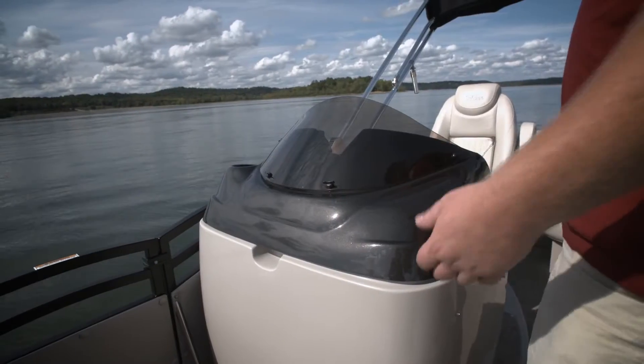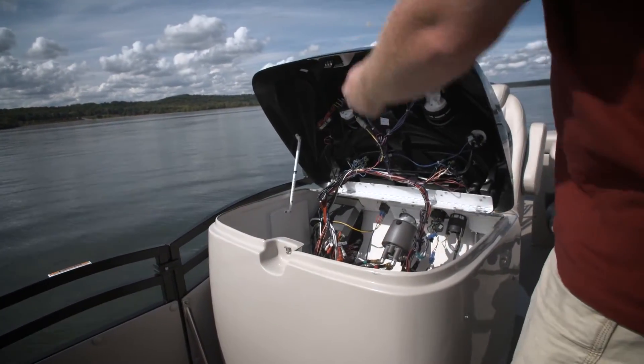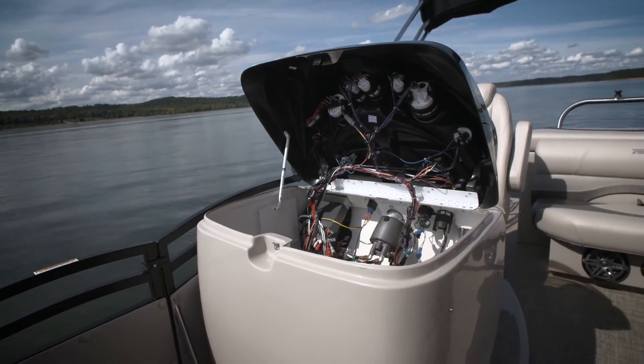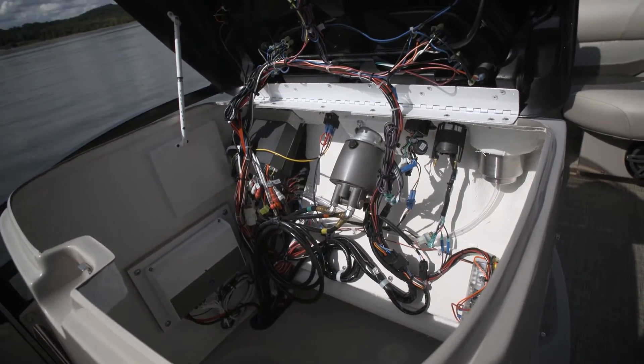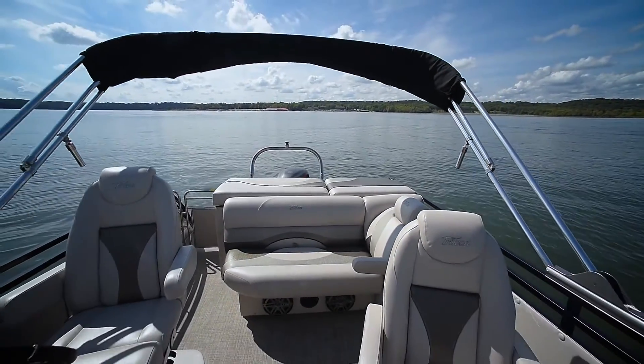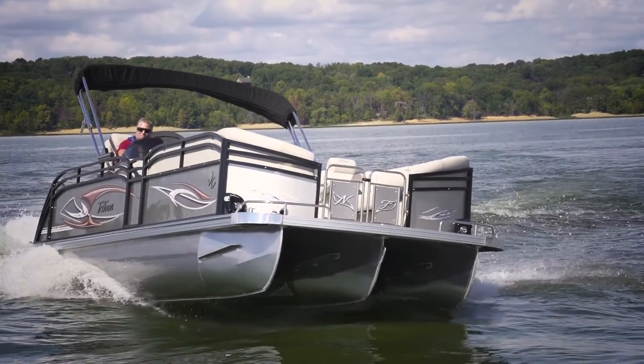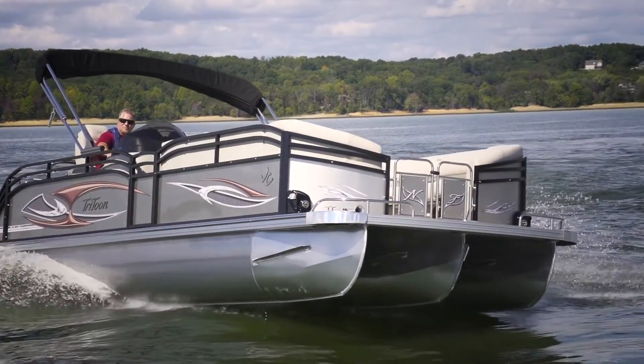And when it comes to accessing your wires under your helm, no one makes it easier than JC. Isn't that nice? For more information on this boat, as well as the other pontoon deck boats we tested this year, please visit www.p2bmagazine.com.